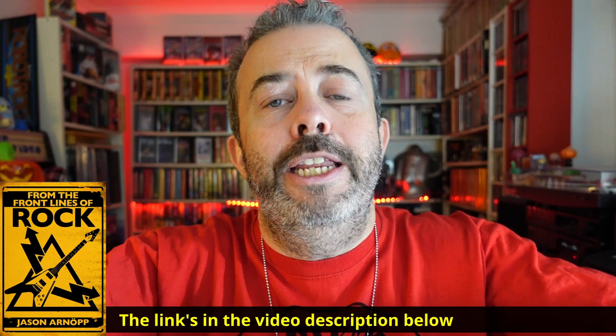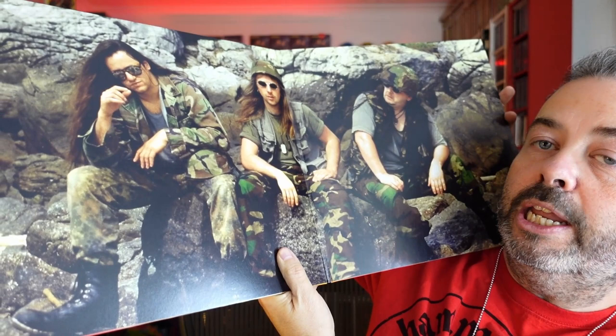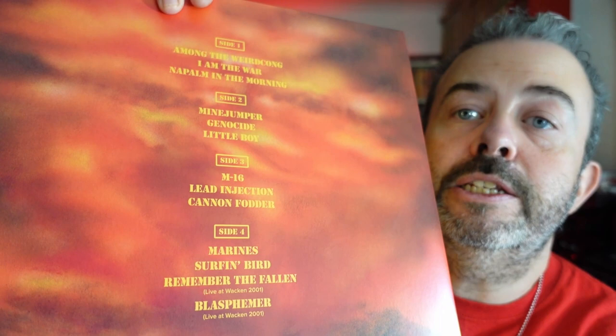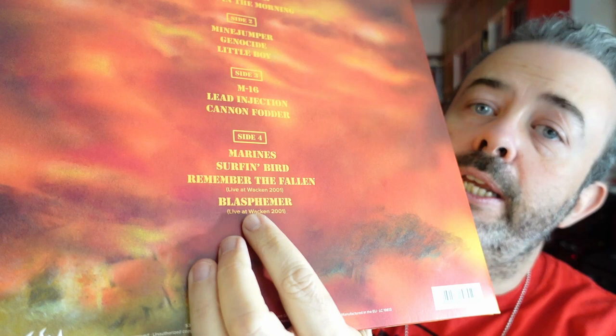There's some gatefold action here — yes, wow, that's a great cover, isn't it? It's really probably one of the band's best. Really powerful stuff, pretty horrible stuff — much like the Vietnam War itself. Inside, I believe these are pictures of the band when they actually visited Vietnam a couple of weeks before the album came out. The album track is spread across two discs for optimum sound quality. On the fourth disc there are also a couple of live tracks — Remember the Fallen and the oldie Blasphemer.